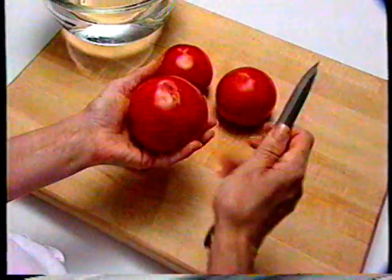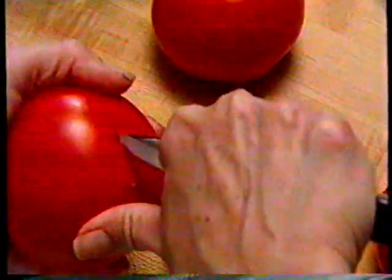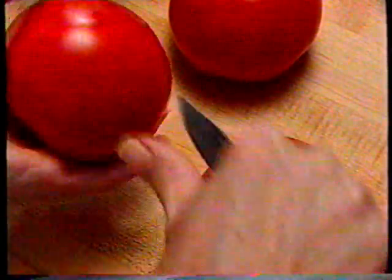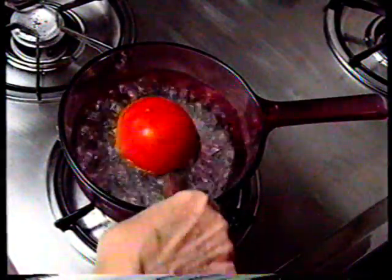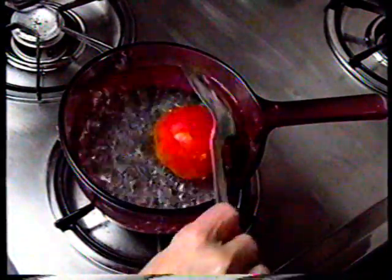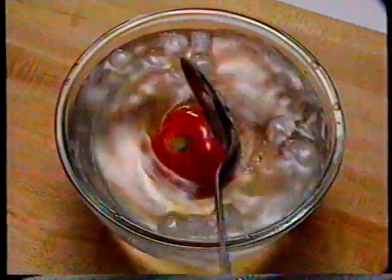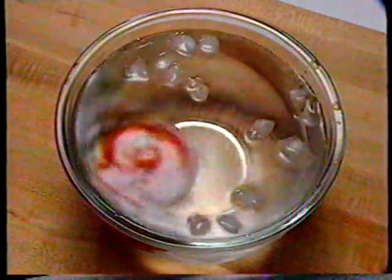Some recipes call for peeled, seeded, chopped tomatoes. Start by making two shallow crossed cuts through the bottom of the tomato — the same technique works for any size or type of tomato. Lower the tomato into boiling water for 10 seconds; don't leave it in any longer or the tomato may start to cook. Then plunge the tomato immediately into a bowl of ice water and leave it until it's cool enough to handle.